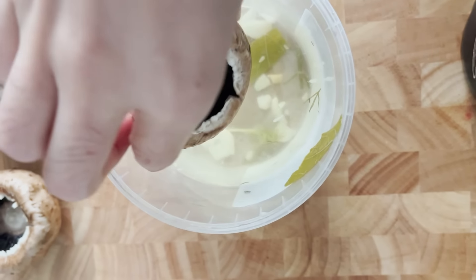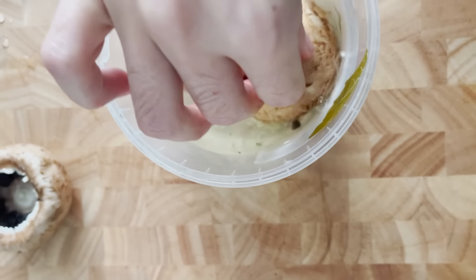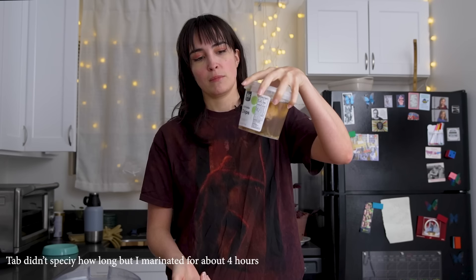So the first thing we're going to do is take some mushrooms and remove the stems. You can use white button mushrooms or baby Bella — I don't think it makes much of a difference. We're going to add them into some pickle juice to marinate, and we're going to add in a little bit of black salt, also known as Kala Namak, also known as the fart bag. This thing smells so sulfuric, but that's why it imparts egg flavoring onto whatever it's added to. Go ahead and add some black salt into your pickle juice and let the mushrooms marinate.